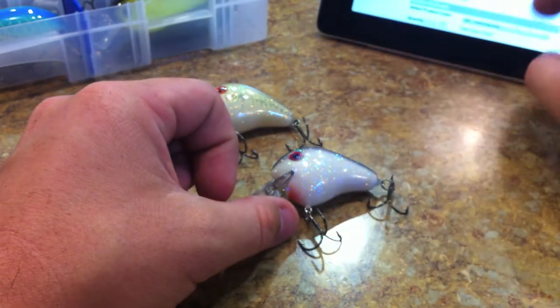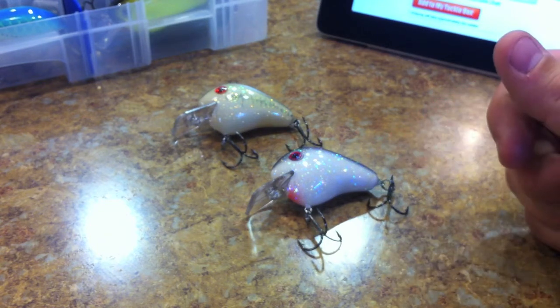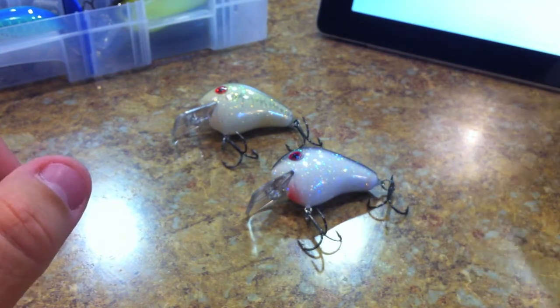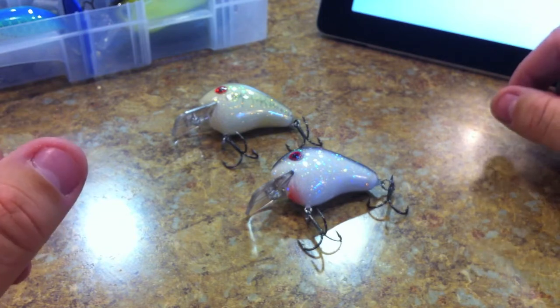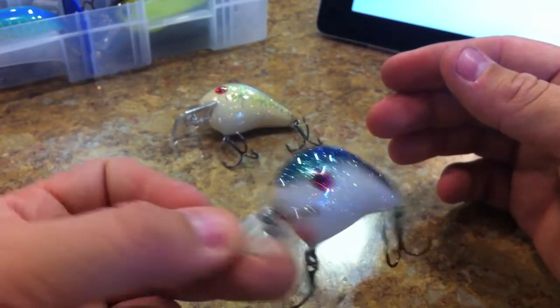Norman crankbaits come in three different styles of finishes. They have their standard finish which runs about four dollars a piece, the gel coat ones — which is what these are — run about five dollars and fifty cents, and then they have the limited color ones at five and a quarter. The Norman Fat Boys only come in gel coat, which is pretty nice.